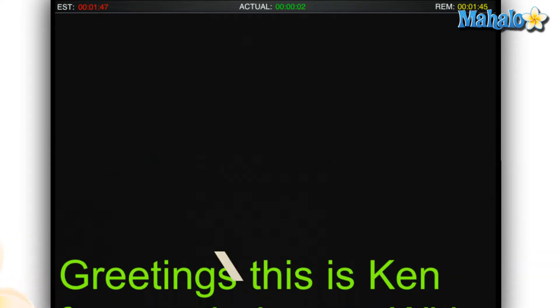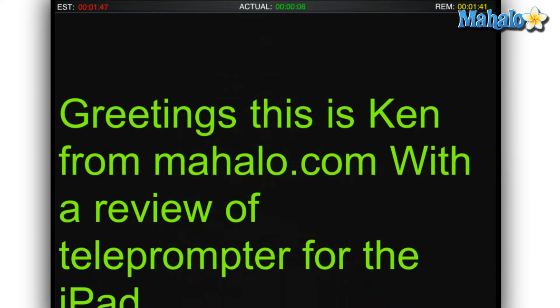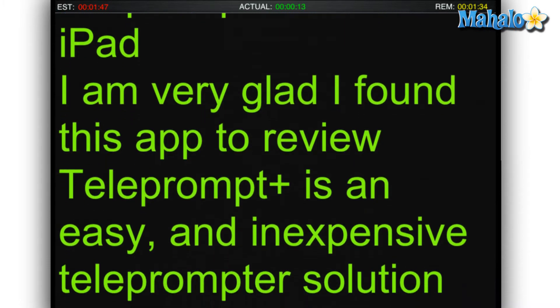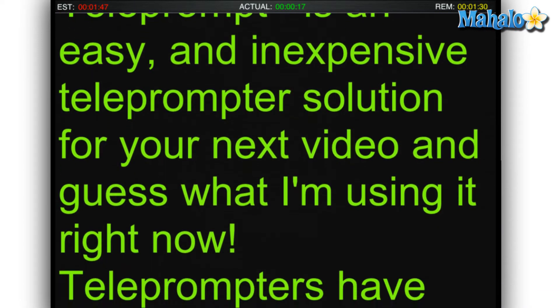Greetings, this is Ken from Mahalo.com with a review of Teleprompt Plus for the iPad. I'm very glad I found this app to review. Teleprompt Plus is an easy and inexpensive teleprompter solution for your next video. And guess what? I'm using it right now.